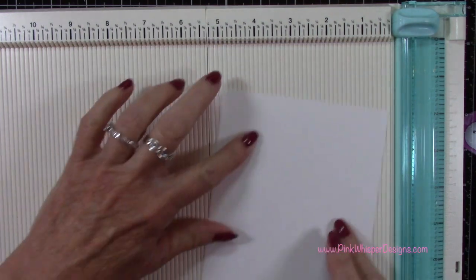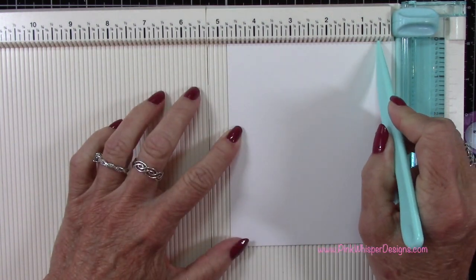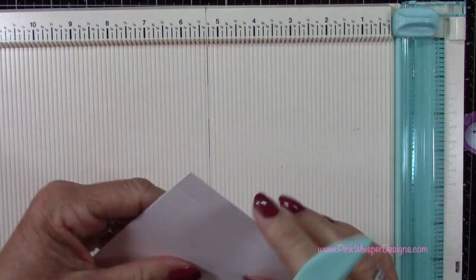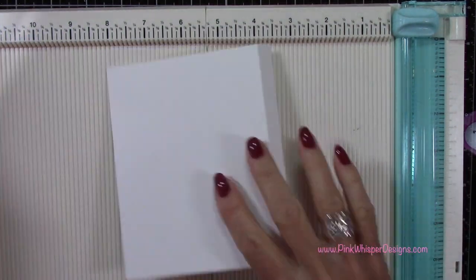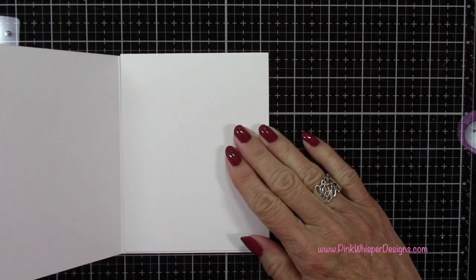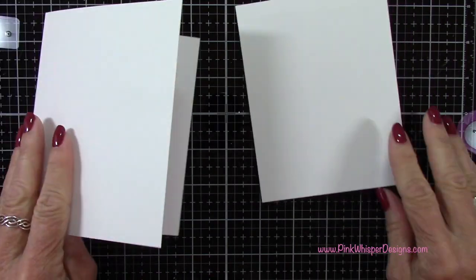I've got a second piece here and this measures five and a half by four and three quarters and I'm going to score that at the one half inch line. So when I fold that tab back, this will be four and a quarter by five and a half — the same size as our card. We're going to have that little tab attached to the back of our card.